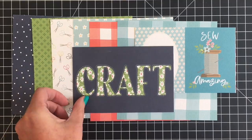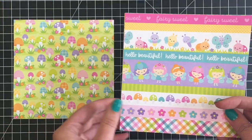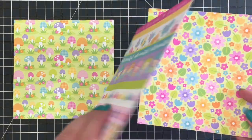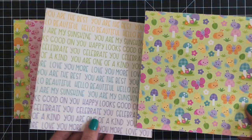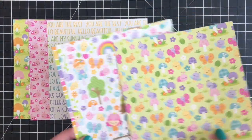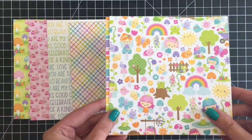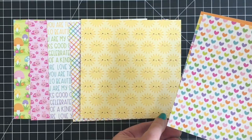For the Doodlebug we received six papers — these are twelve by twelve papers cut down to six by six — which is kind of fun because the cut aparts are full-sized, as well as the banner strips, which I used quite a few of for my five cards today.